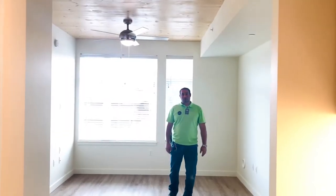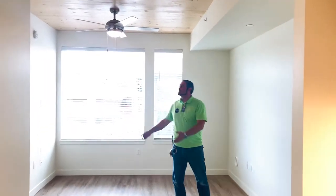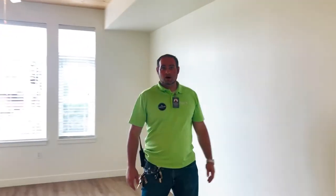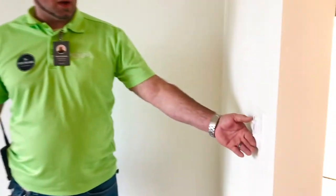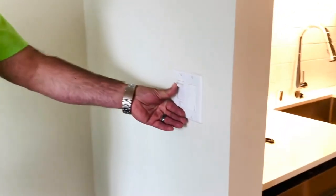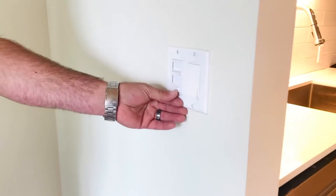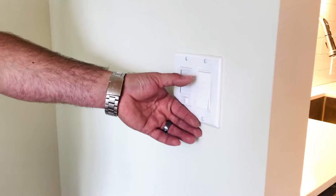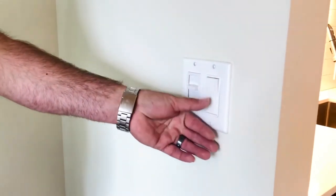The next item that we will go over is the ceiling fan. The ceiling fan is located in your living room and also in your bedroom. It is operated by two switches on the wall. The left switch has a top and bottom — the top controls the speed of the fan and the bottom controls the on and off of the fan. The right switch controls the light, turning it off or on.